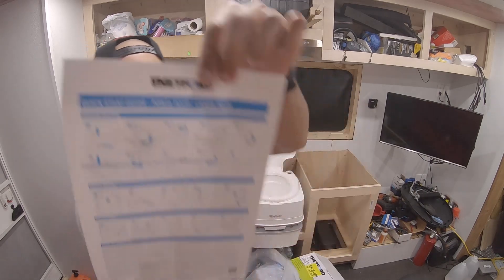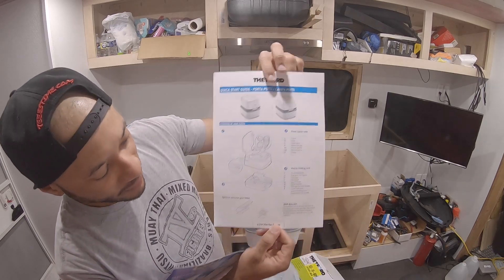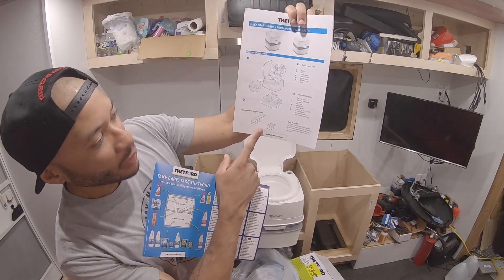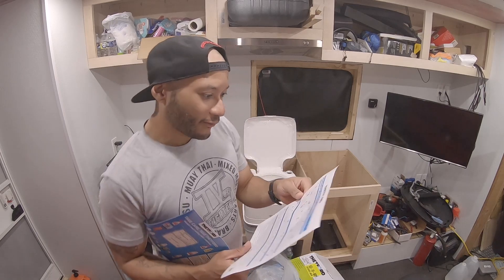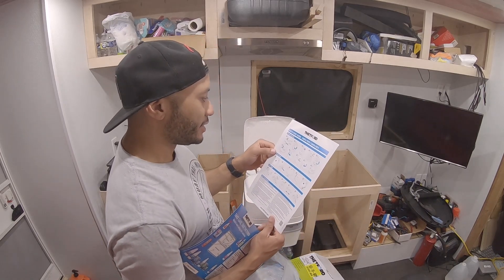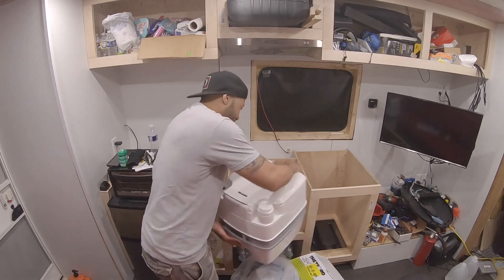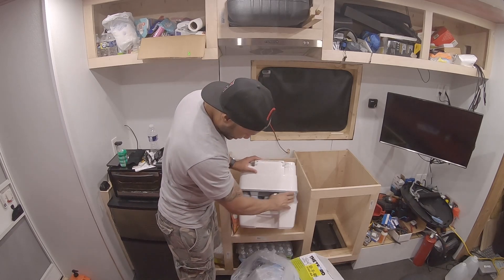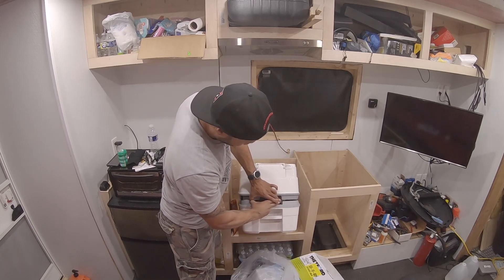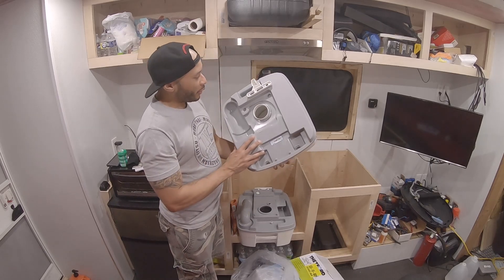Here is the quick start guide, and on the other side is a breakdown of all the parts. There is also an optional toilet hold-down kit - I'm not going with that. I plan to eventually keep this where the shower will be for storage. First order of business: disconnect the top from the bottom. To do that you turn it around, and on the back side is the disconnect latch - you just squeeze that and it lifts up to separate the top portion.